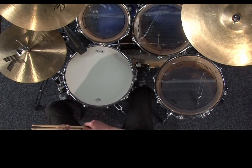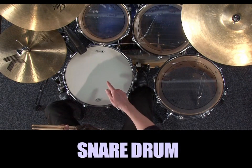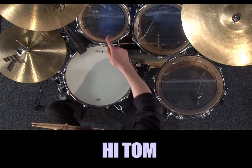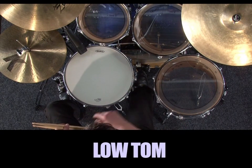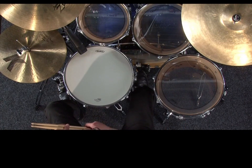Today, we're going to be looking at using the eighth notes we've recently learned about and use them to play around the drums. We'll especially be making use of the snare drum, high tom, middle tom, and low tom for our studies, along with the counting system we've now developed for eighth notes.